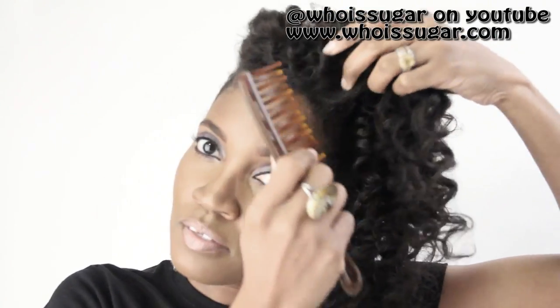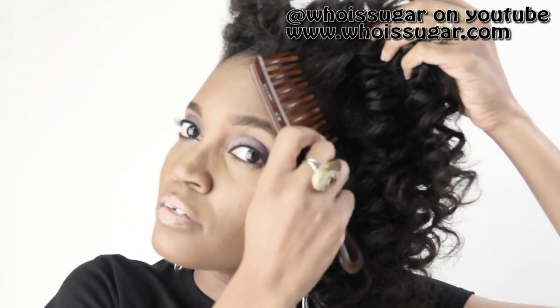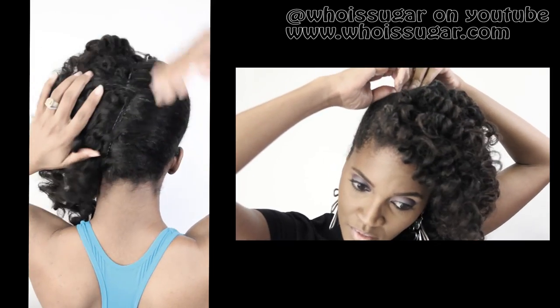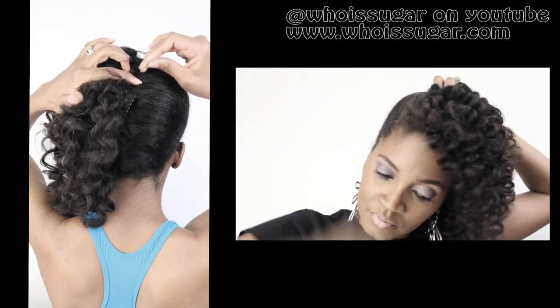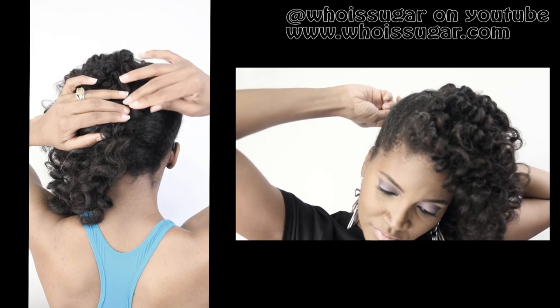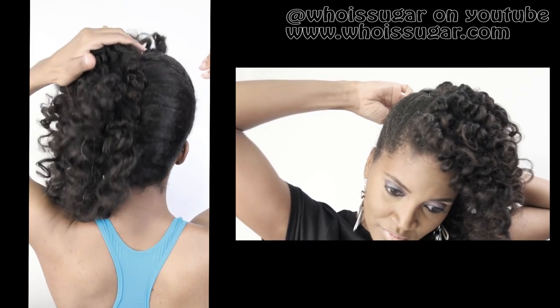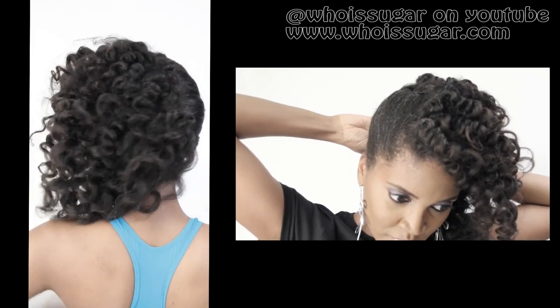Now if your parts are showing, just take a comb or a pick and gently lift the roots to get rid of those funky parts. Now I am removing my bobby pins on the right side, but on the left side I did put them back to make it nice and even. And to cover up the bobby pins, I'm using some hair pins and just taking some of my hair to cover up that part so that you don't see all the magic that went into creating this hairstyle.